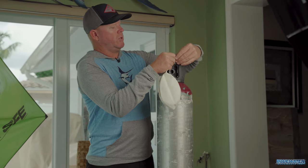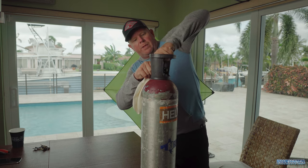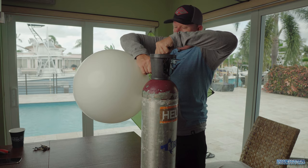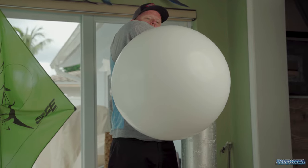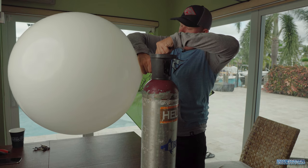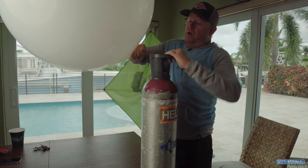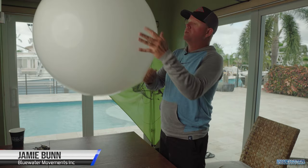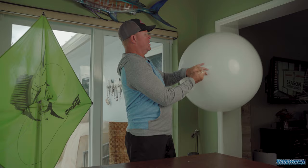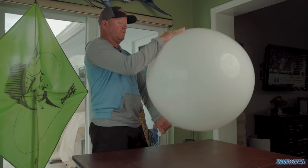So we've got our balloon. We're going to attach it over the nozzle of the helium tank like so, and then slowly just open up the gas and start inflating that balloon. Pull it off of the valve stem. Size will vary depending upon how much wind you have and how you want the kite to fly, but this is a pretty good typical size as far as the helium balloon is concerned.